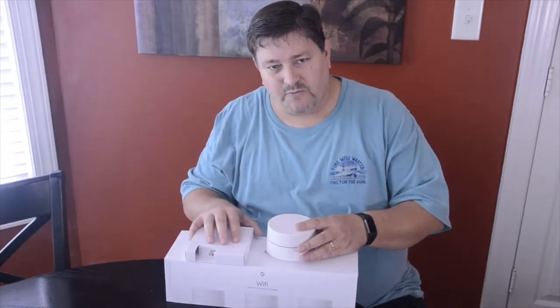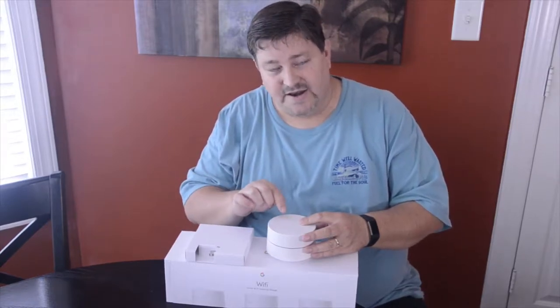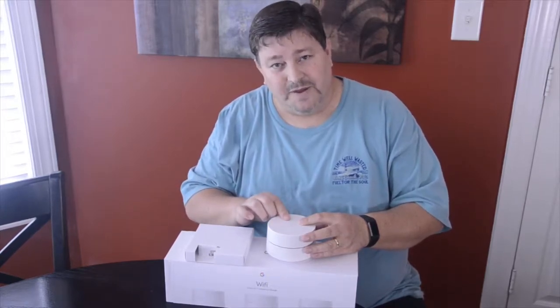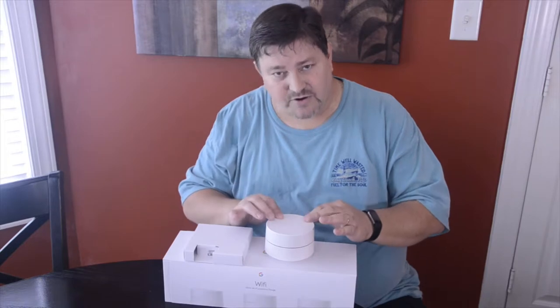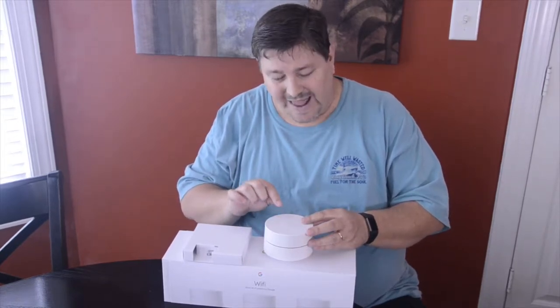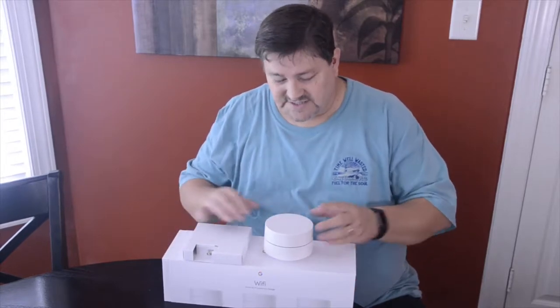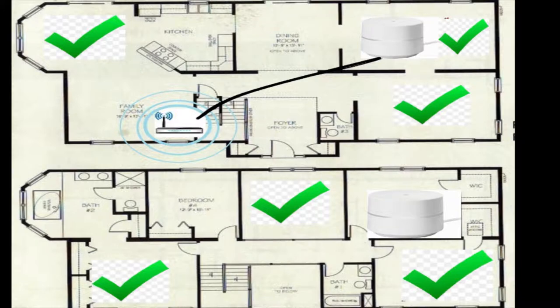Since I have access under the house, I ran a hardwired connection to my back office, which is below that bonus room area. I tried extenders and another router as an access point, but that one room was still lacking in coverage. When I started investigating additional options I came across the Google mesh system, and since I already had the TP-Link I added one unit in the office with a hardwired connection.